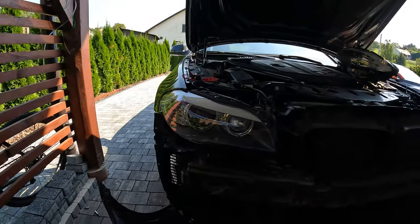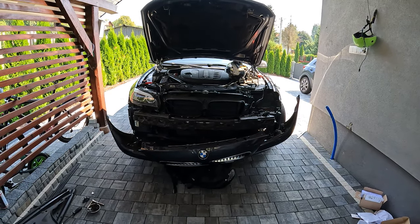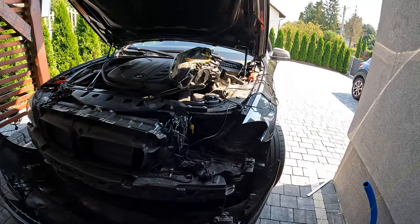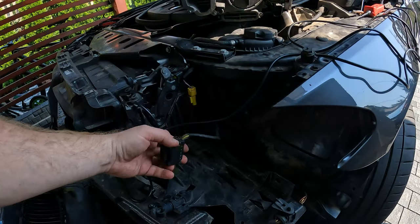Hi guys, welcome back. We're doing the HID retrofit with the ABL — bi-xenon retrofit into an OEM application from H7. The low beams were H7s; now we have ABL-equipped bi-xenons. As you can see, this is the connector.